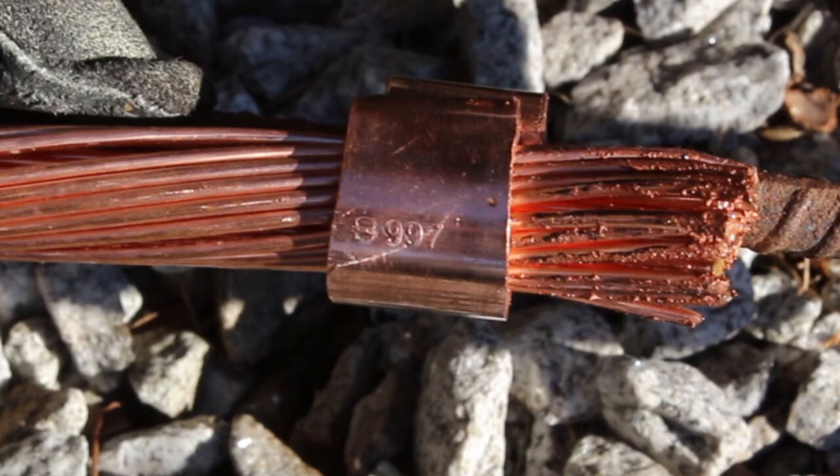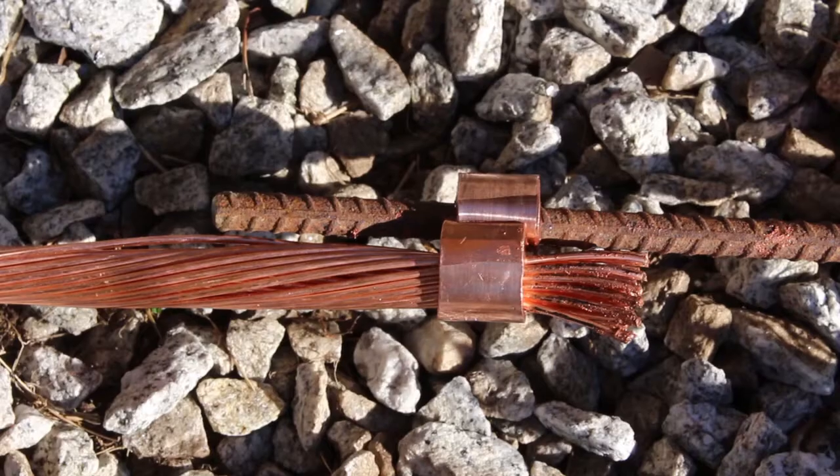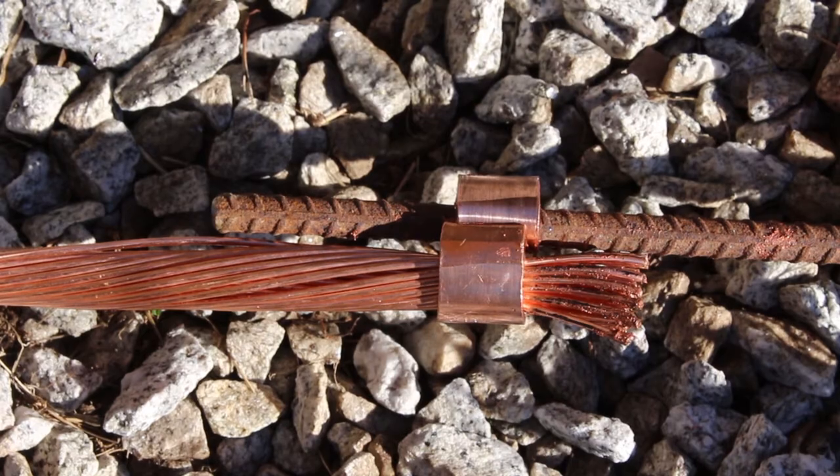Visually inspect the die embossment on the connector to validate a proper connection has been made. Your YGHP connector is installed.